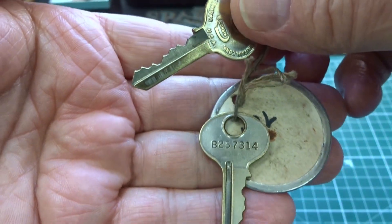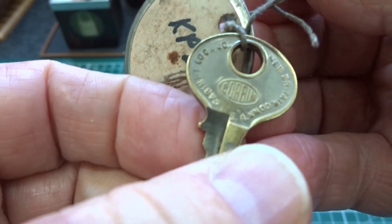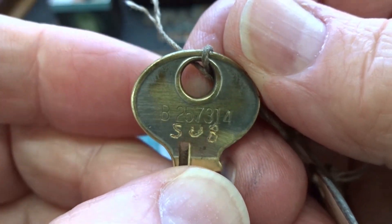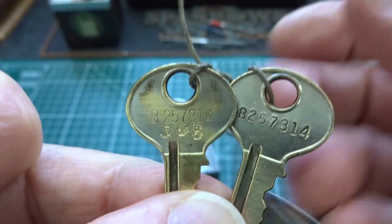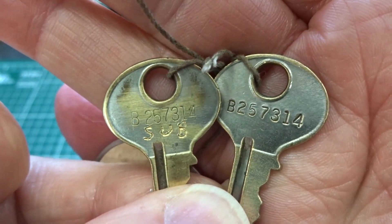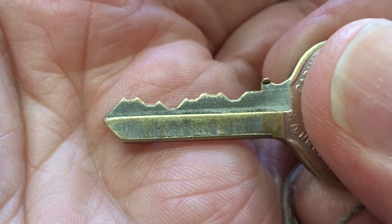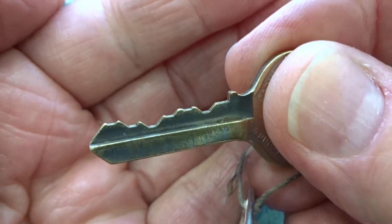Both of these keys are the original Corbins. Somebody apparently used this one to lock up their submarine, but that's another story. Take a look on both of these — the numbers are identical, and that's actually the bitting. So you've got 257-314, and if you look at it, you've got 257-314. There's your six pins.